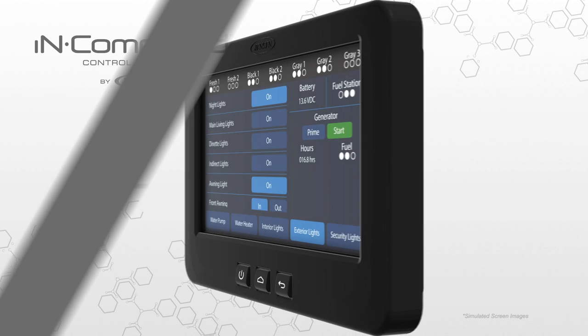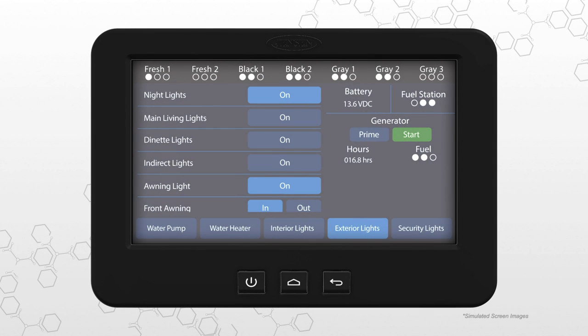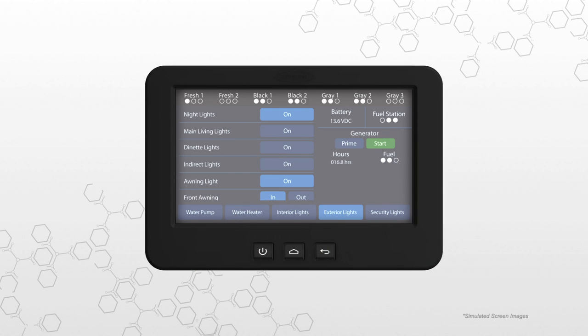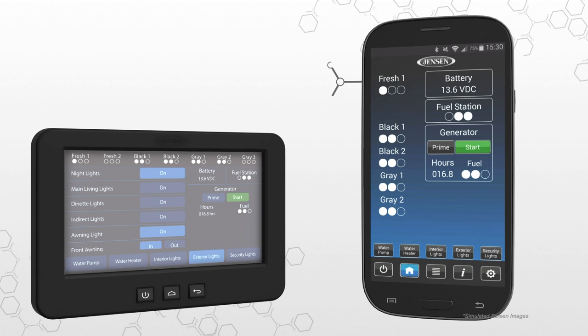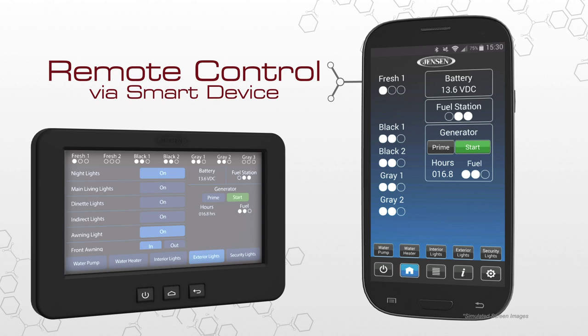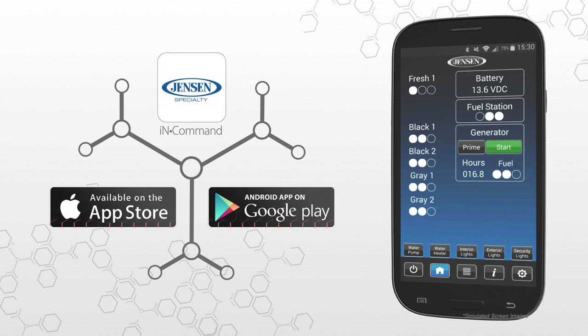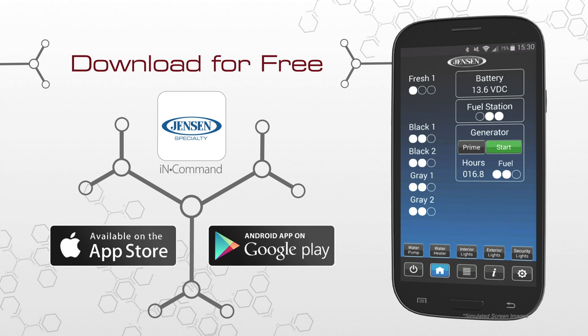The Display Commander is your primary point of contact with In Command. All of the switches and monitoring panels that have cluttered up interior walls in the past are integrated into this one sleek touchscreen monitor. What really makes the Display Commander stand out is that it can be controlled remotely with a smart device using the free Jensen In Command mobile app, which performs all of the same functions as the Display Commander from the convenience of your mobile device. Download and install the free Jensen In Command app from the App Store on iTunes or from Google Play for the ultimate in control.